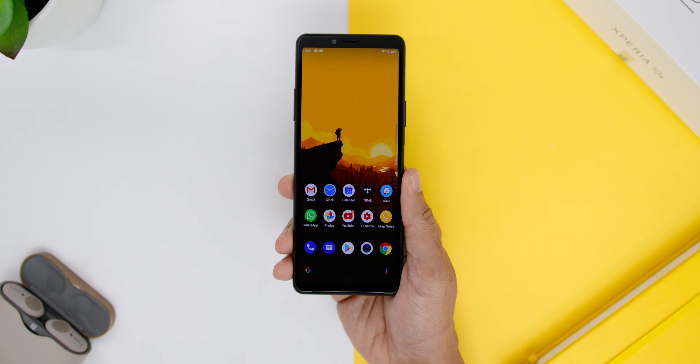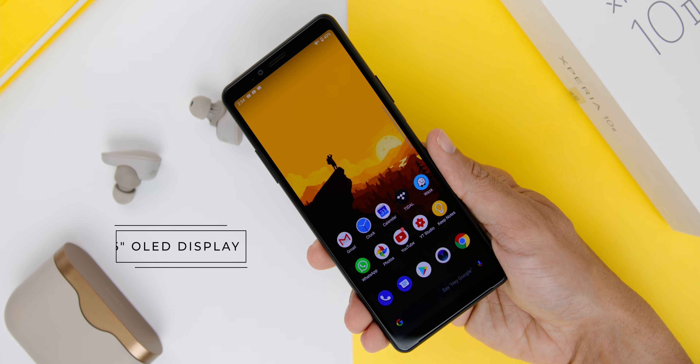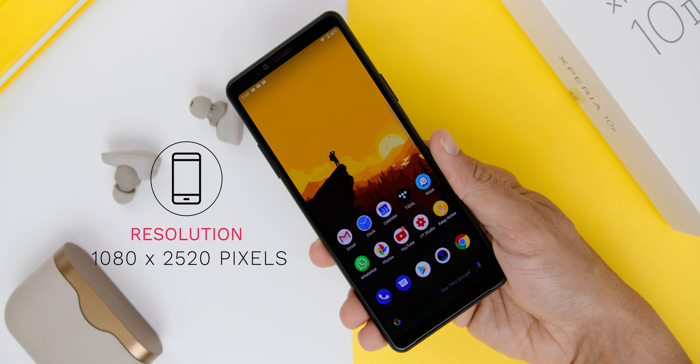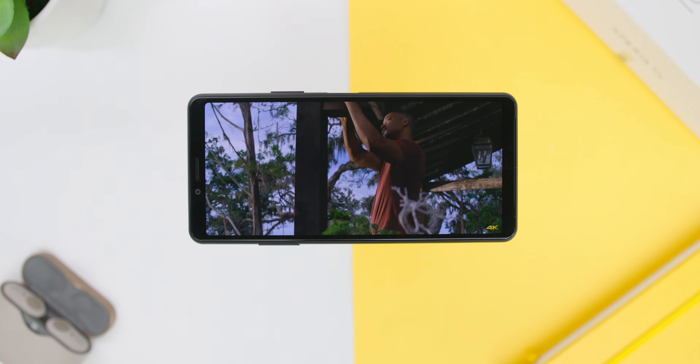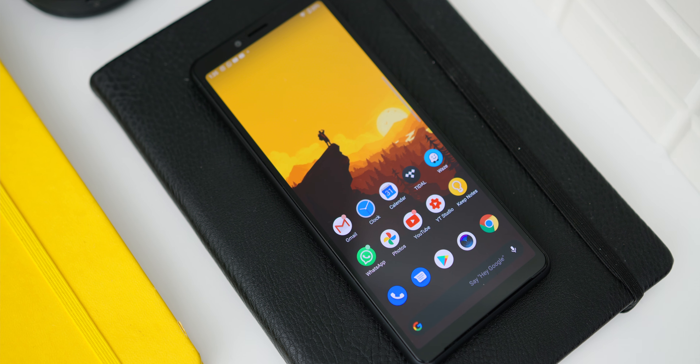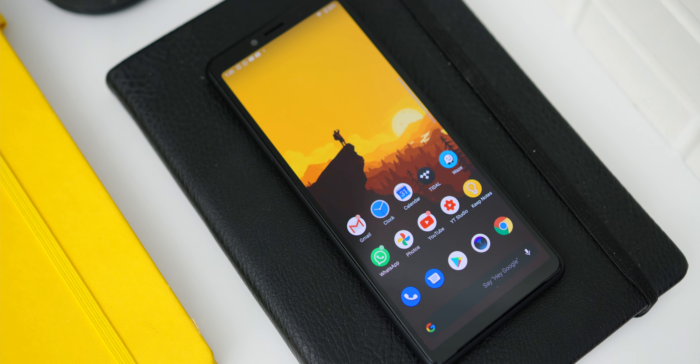The display is surely one of the unique selling points of the phone. It is like they have shrunk their OLED TV into a small device, coming with a 6-inch OLED screen with a longer 21:9 aspect ratio and a screen resolution of 1080 by 2520 pixels. There is no fancy 90Hz refresh rate, but watching videos on Netflix and YouTube, especially 21:9 content, was amazing. You won't find any camera notches, as there is a bigger forehead to accommodate the front-facing camera, which I totally did not mind.